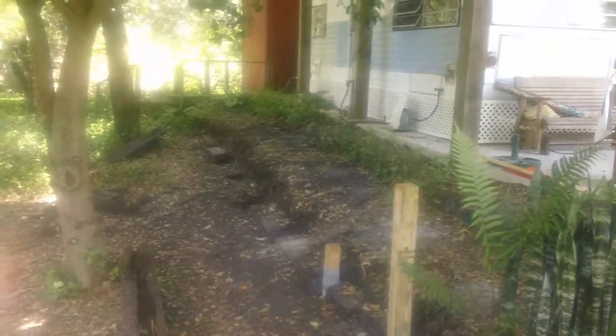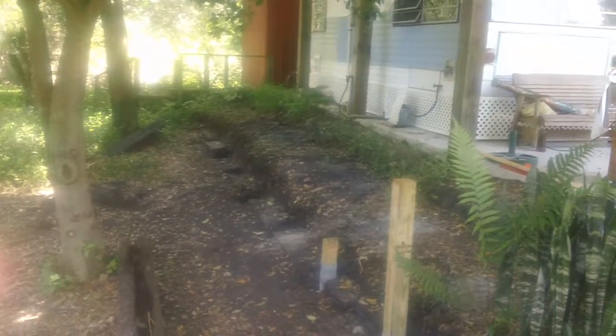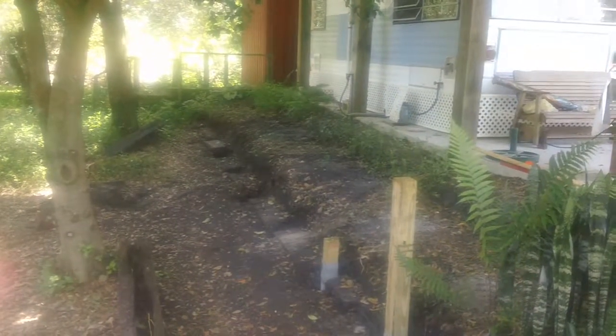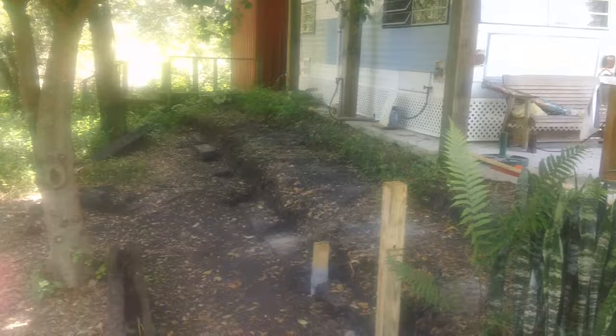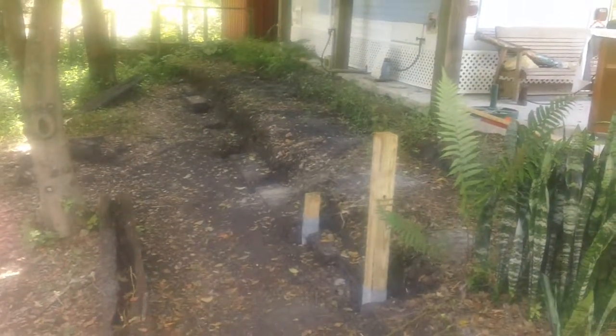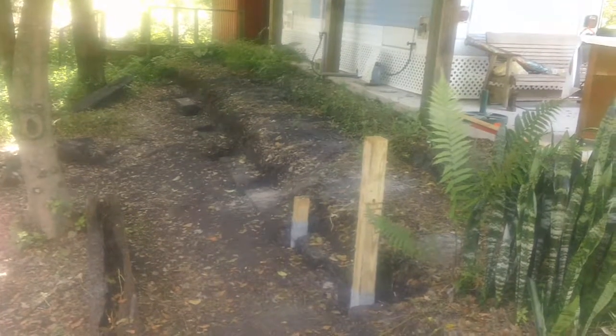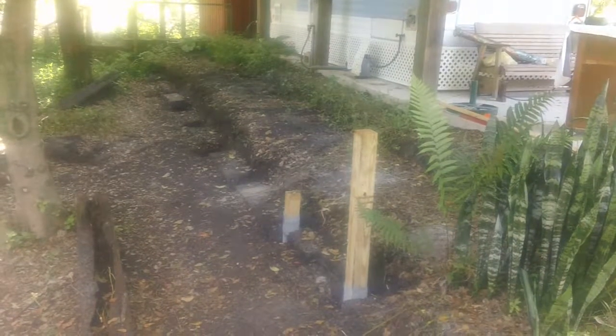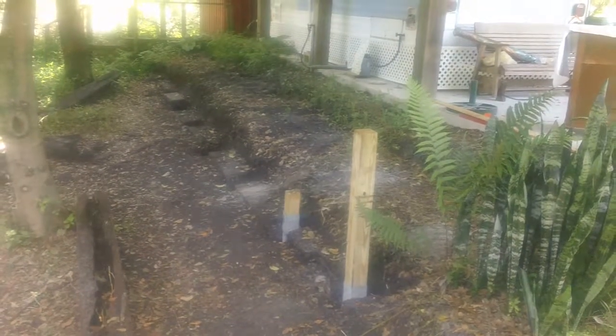I've got my work cut out for me. I have to install all seven posts — the first two are actually done, so I have five or six more to do. They're sitting in the van, all nicely stained and cut to 48 inches high, sealed and stained and ready to go.